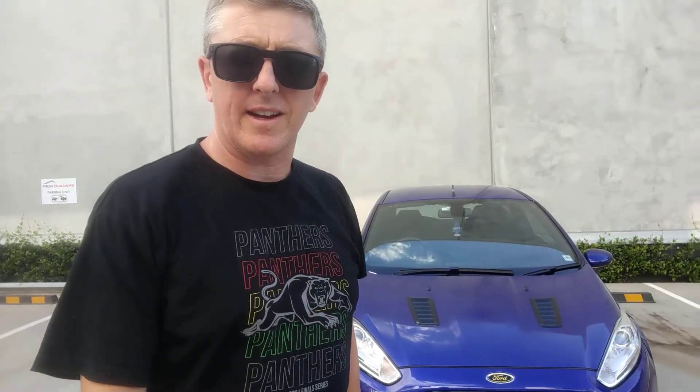Hello, welcome to the channel. Today we're going to do a 'what's on the car' video. Quite a few mods on this car, so I'm just going to try and quickly go through them as best I can. Anyway, let's get stuck in.